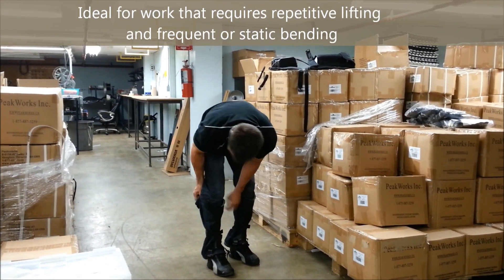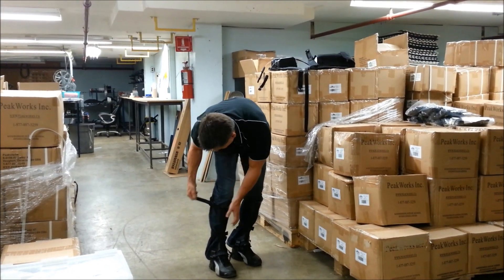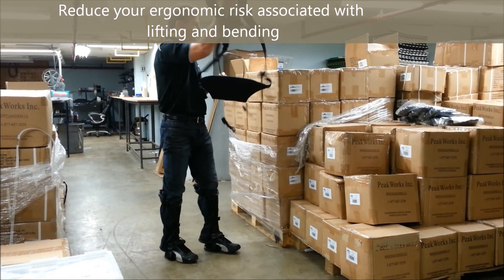Plaid is ideal for work that requires repetitive lifting and frequent or static forward bending. Plaid can be used to reduce the ergonomic risks associated with lifting and bending.